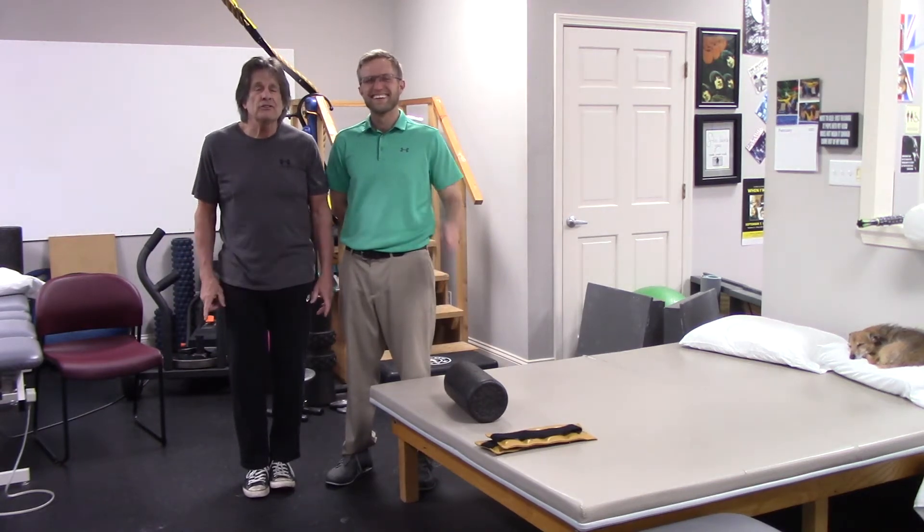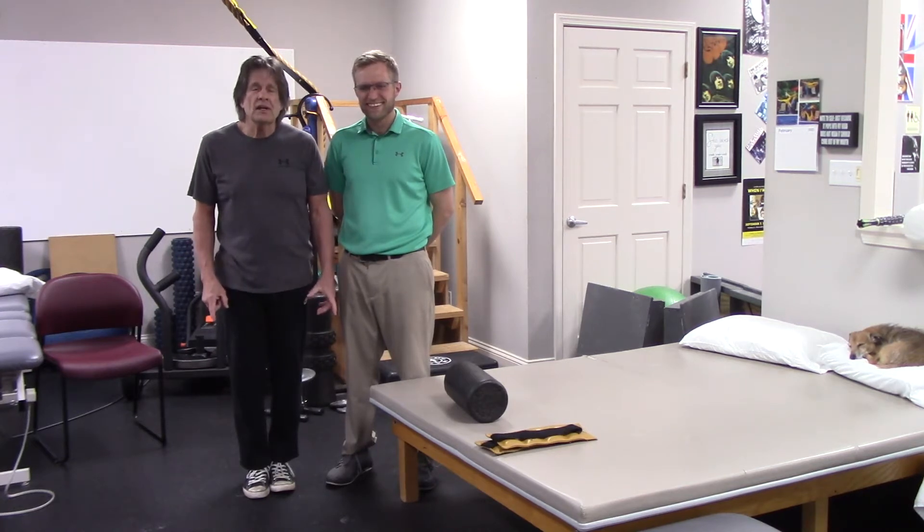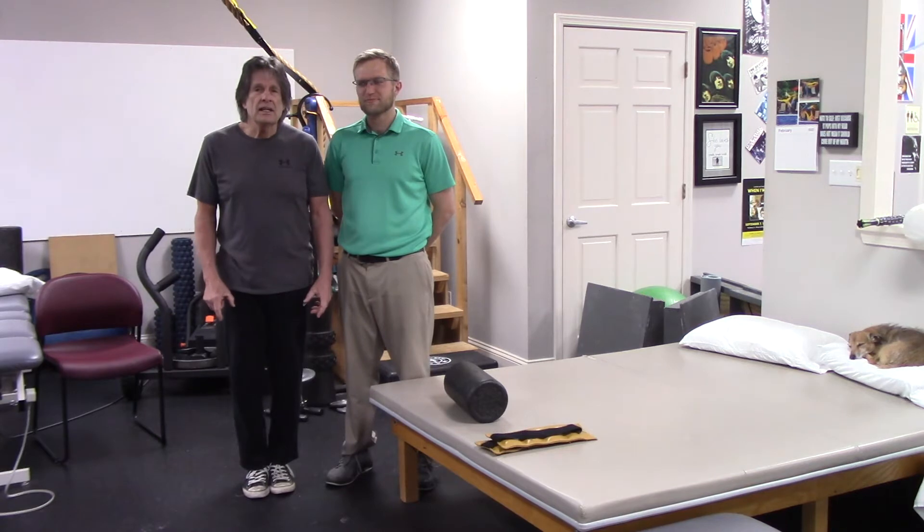Hi, Mark and Brian coming to you from Fitness for Life PT. We're going to show you an exercise that is used all the time for trying and working on getting your knee straight.